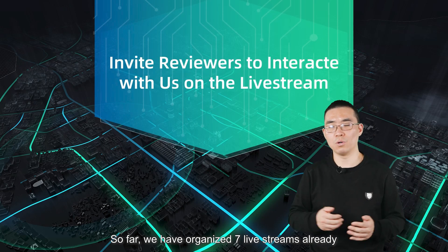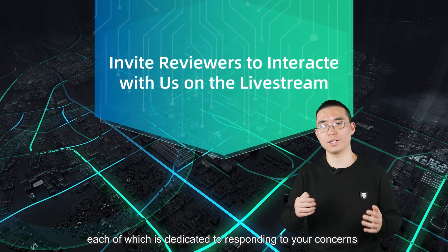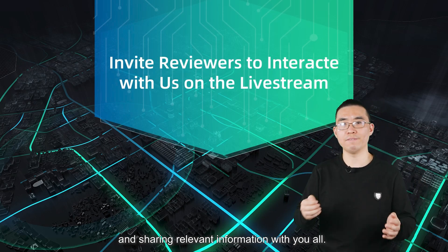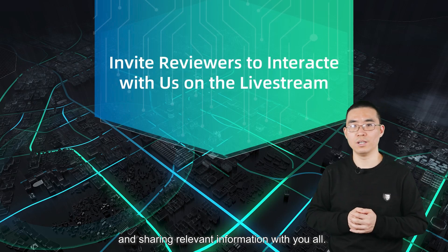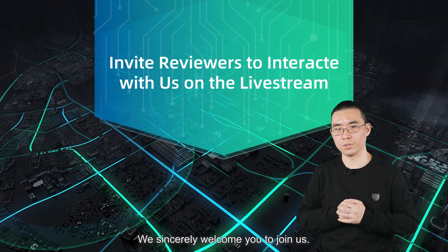So far, we have organized seven live streams already, each of which is dedicated to responding to your concerns and sharing relevant information with you all. There are still more live streams coming soon, and we sincerely welcome you to join us.